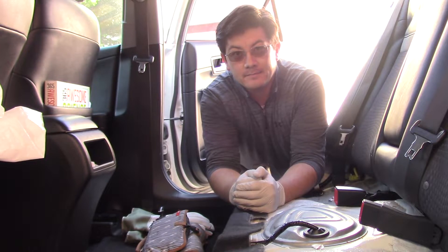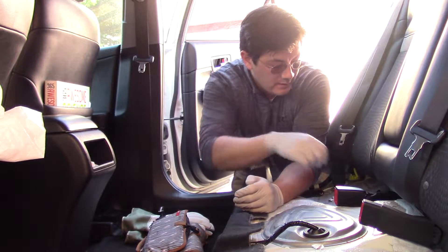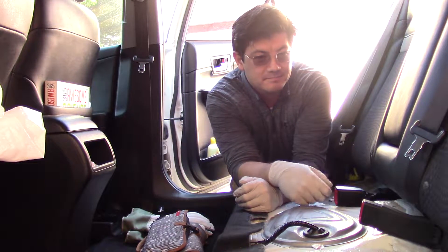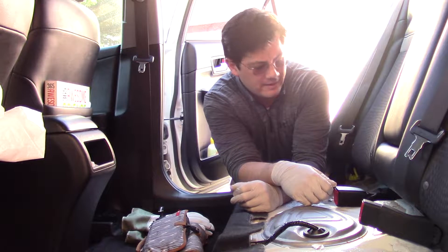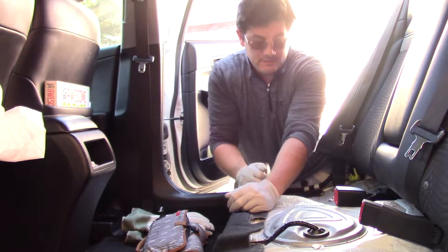If you're a mom or a dad, now is a really good time to clean underneath the cushion because there's probably all kinds of gunk under there. Use your shop vac or any vacuum — it works great.